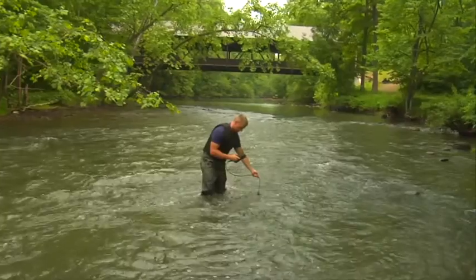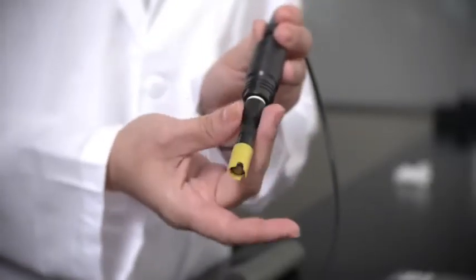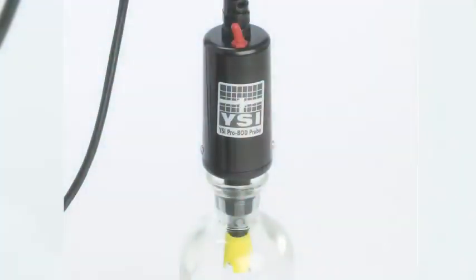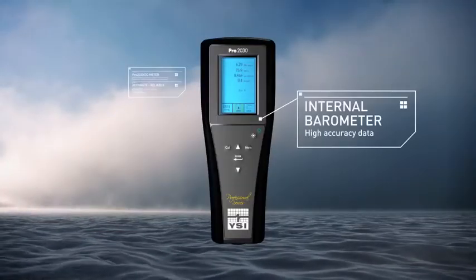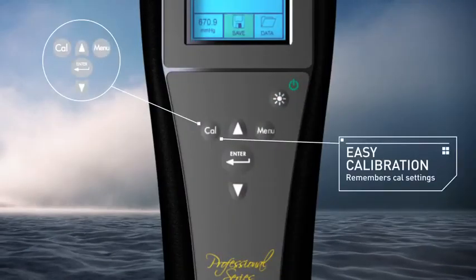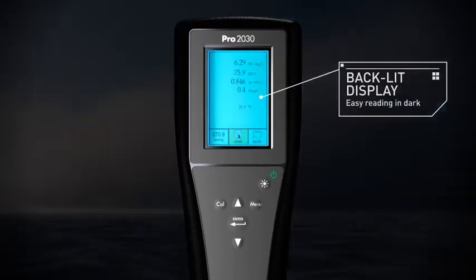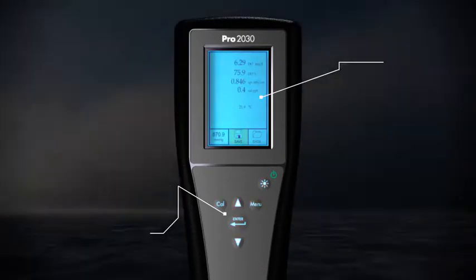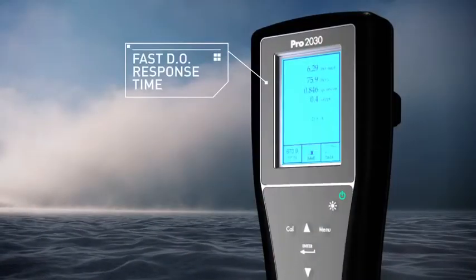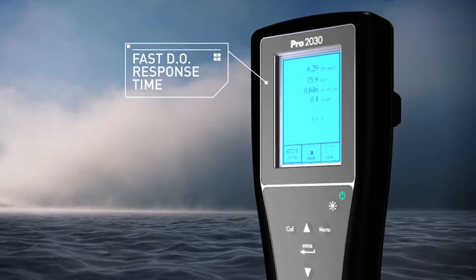The PRO 2030 includes these features: your choice of field DO sensors — polarographic or galvanic; an internal barometer for the highest accuracy data; a quick-cal function that calibrates DO within seconds with the push of a button; an easy-to-read graphic, backlit display and glow-in-the-dark keypad; and the fastest DO response time on the market — 95% of their reading in a stunning 8 seconds with a standard membrane.